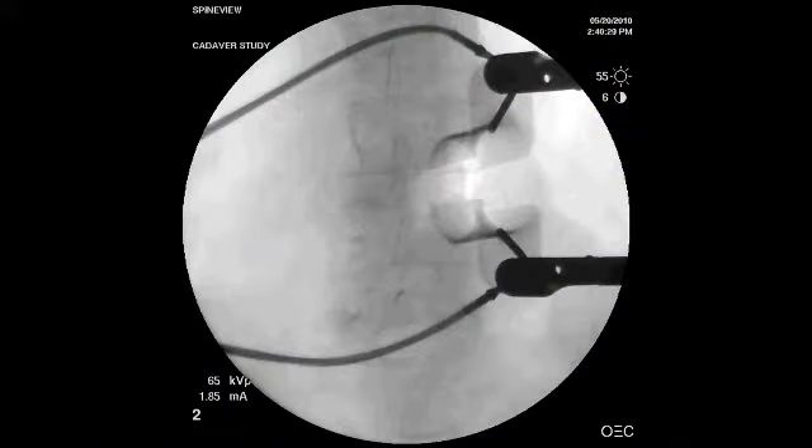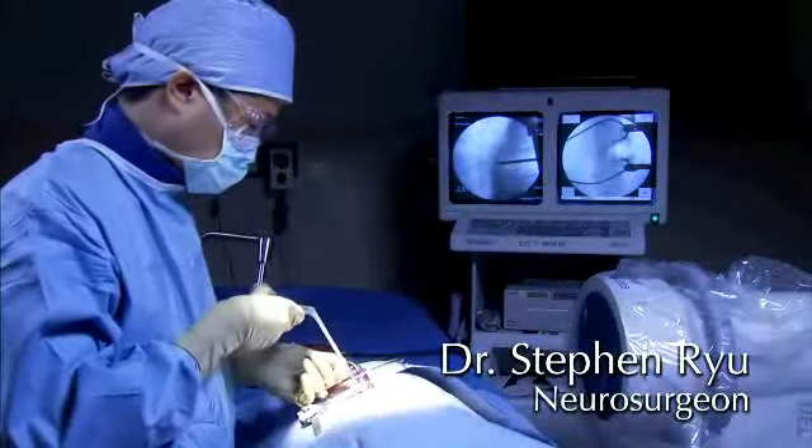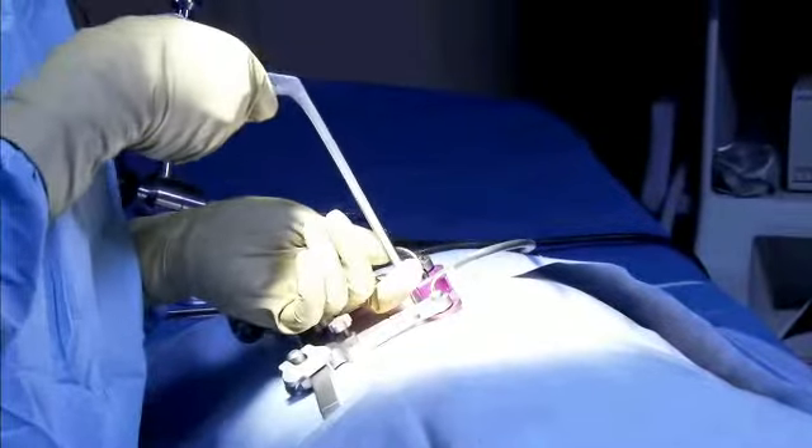The surgeon first views the disc space under AP fluoro to ensure the disc is a minimum of six millimeters high and therefore meets the size requirement of the Inspire device application. The retractor has been positioned to perform a mini open transforaminal inner body fusion or TLIF, but any other lumbar inner body fusion may be performed.